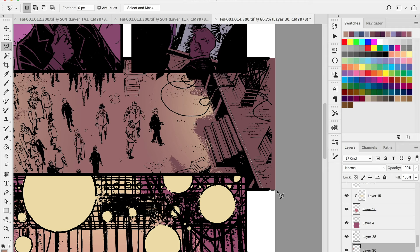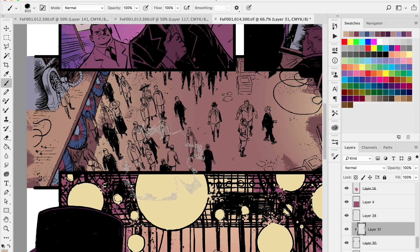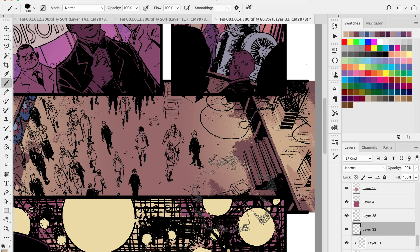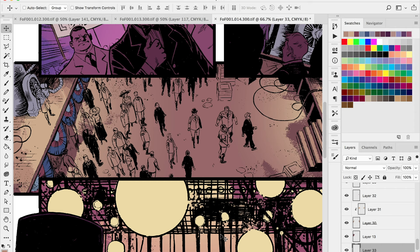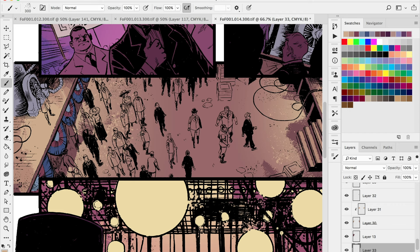Right now I'm blocking out these stages and hitting them with a little bit of light so I get separation between the top side of the stage and the underside that's not going to catch much light. I'm using my brushes to my advantage — I have a whole set of brush strokes almost like acrylic paint strokes that I use a lot for backgrounds or light, especially for dirt or anything grimy. They give you a little bit of texture without going too crazy.